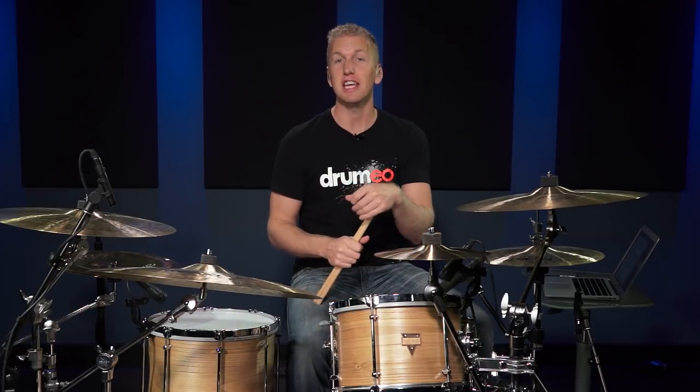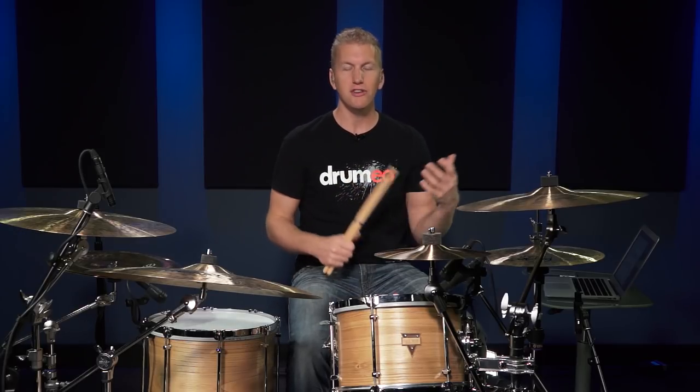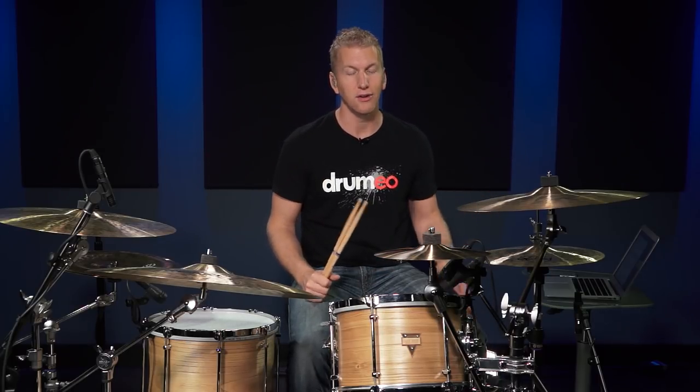Hey everyone, it's Jared here and today I'm going to talk to you about two non-boring drum fills. I get a lot of emails from my online students all around the world and they're always telling me they feel like they're playing the same boring fills over and over again. So I wanted to give you some new ideas that you can input into your vocabulary and create your own variations. Let's get started.